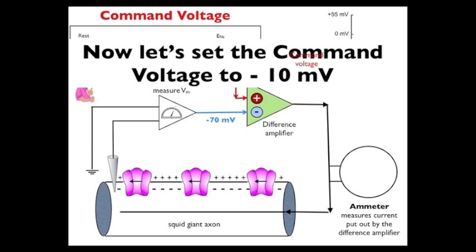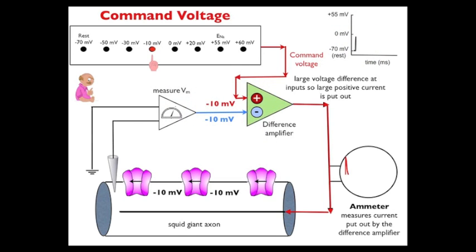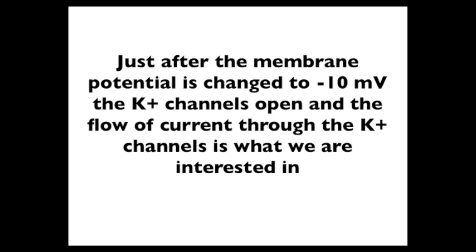Now let's set the command voltage to minus 10 millivolts and see what happens. The commander presses minus 10 — the command voltage is minus 10. There's a large voltage difference at the inputs of the differential amplifier, so a large positive current is put out — it would actually happen immediately. That positive current changes the membrane potential immediately across the entire axon to minus 10 millivolts. Look in the upper right corner: the membrane potential has shot up to minus 10 millivolts. Now there's no difference between the command voltage and the membrane potential — they're both minus 10 — and the difference amplifier doesn't have to put anything else out. However, just after the membrane potential is changed to minus 10 millivolts, the potassium channels open. The reason the potassium channels open is because they're voltage-gated — the inside of the cell has become depolarized, opening those voltage-gated channels.